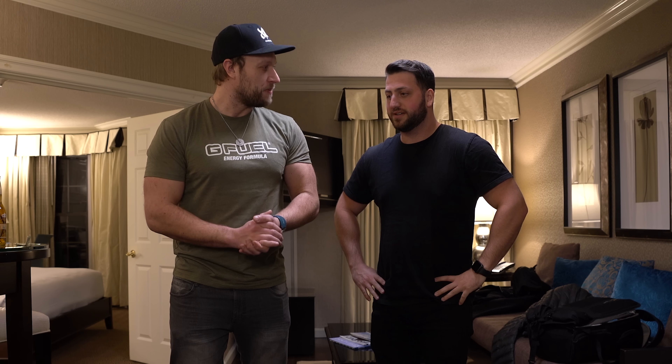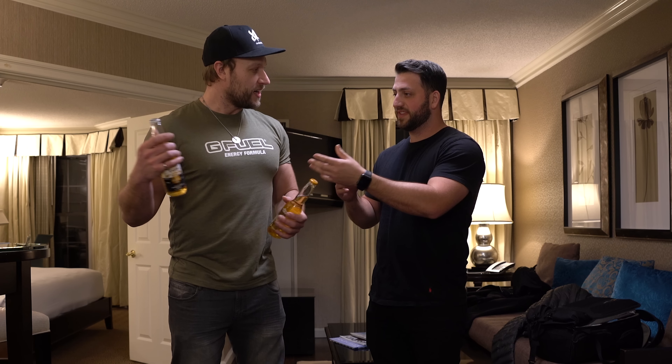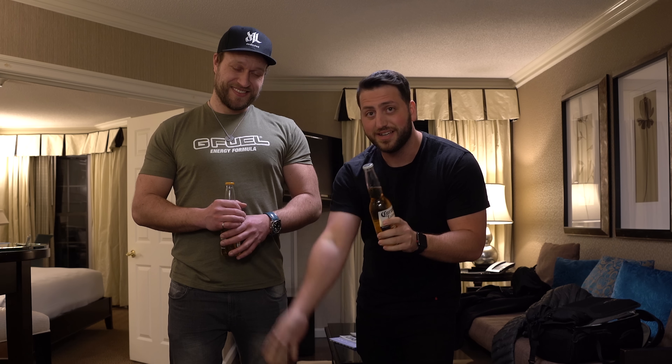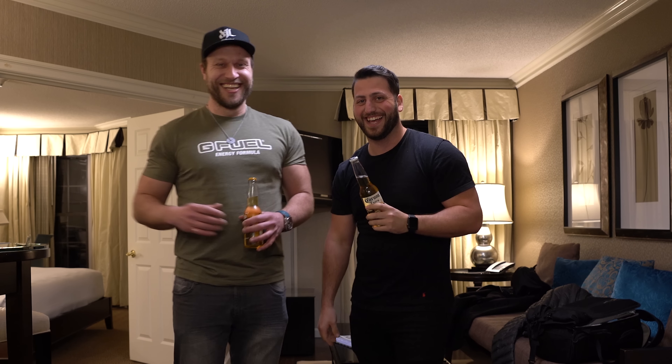I got beers. You got beers, but you know what we forgot? These are not twist-off. These are not twist-off. That means we got to find alternative methods to open these beers. I'm about to show you five different ways you can open a beer bottle without an opener. Let's get started.